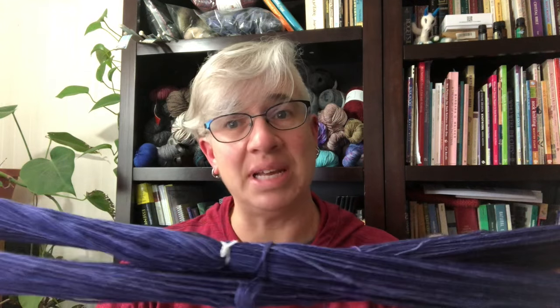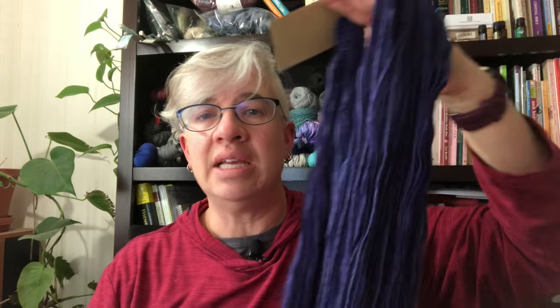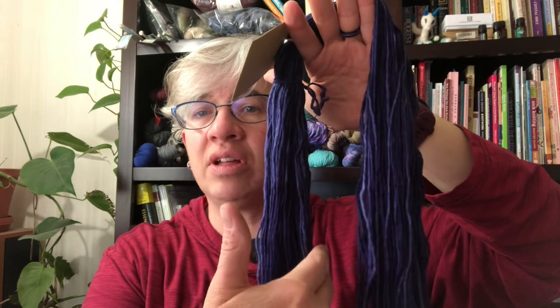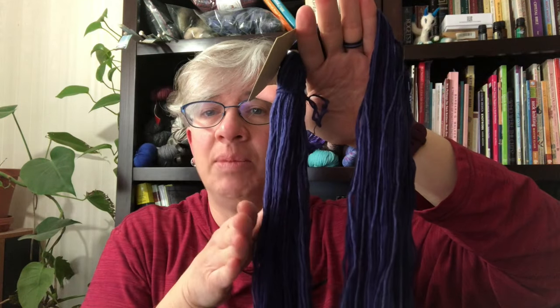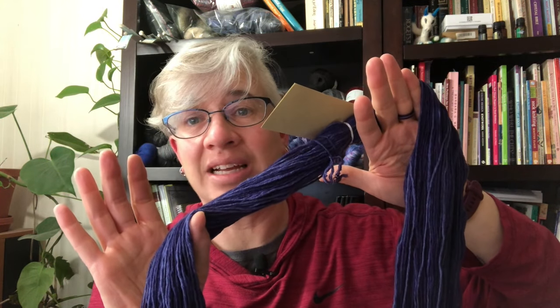I'm going to show you how to undo this on a different one I prepared earlier. How you place this on your swift — or on the legs of an upturned chair, over your knees, or on someone's hands — makes a great deal of difference. What I mean is whether the strands are on the inside or outside of the big circle, and whether any part of it is twisted. That's not gonna go well.